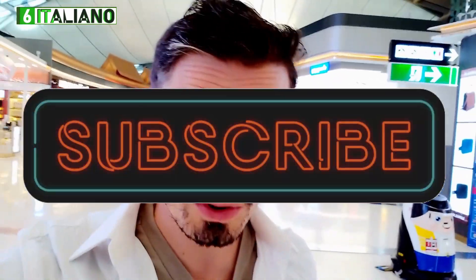Very soon I'm gonna show you from Italy real food — how to cook lasagna, how to cook carbonara, like a real one. Don't forget to subscribe if you haven't. Let me know in the comments, because in a few hours I will be in Italy.